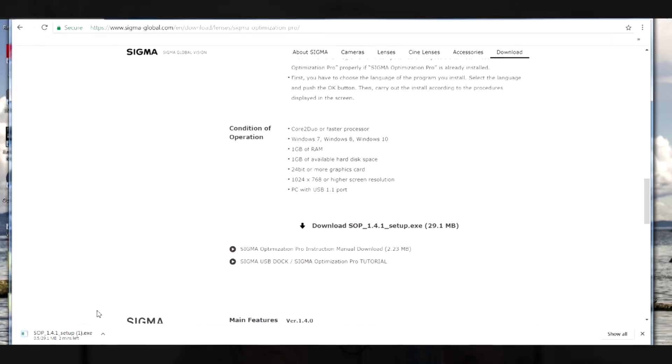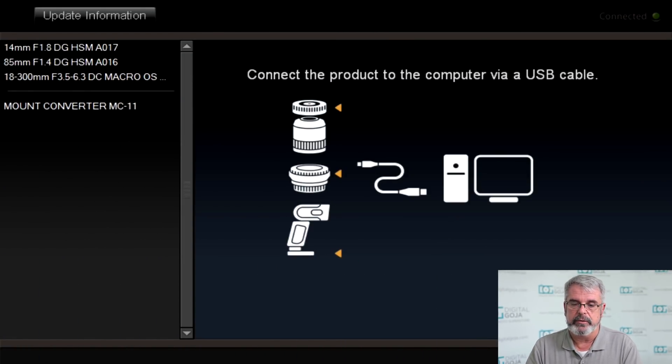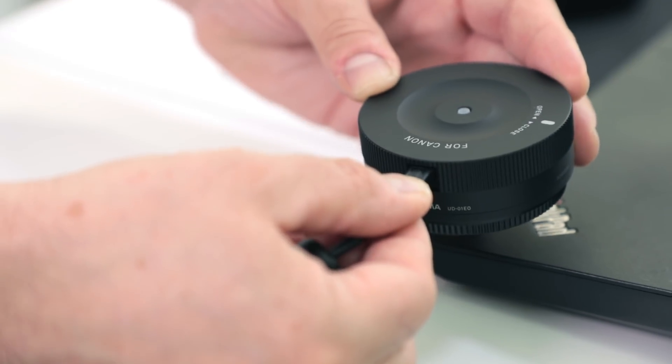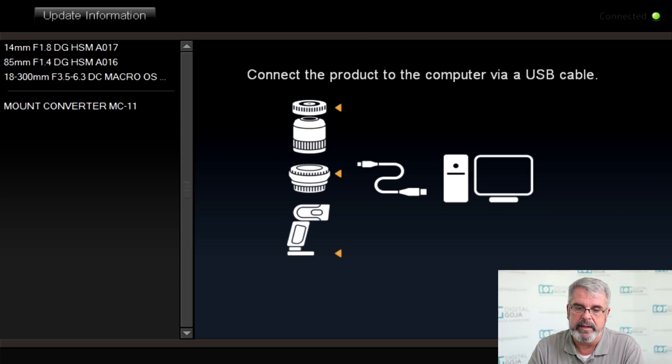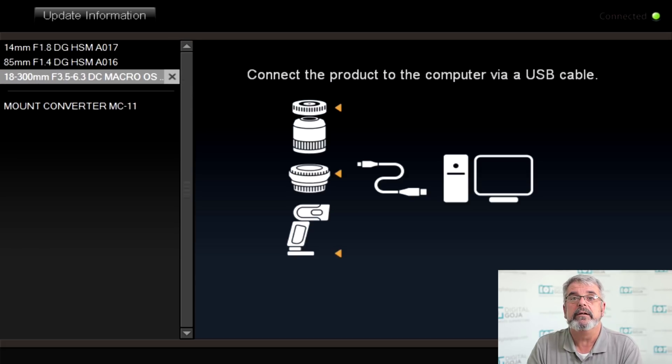Once you download it to your computer you're going to see how easy it is to work with this software and the USB dock. So you already went to the Sigma website and downloaded the Sigma Optimization Pro software onto your computer. Now open up the software program and install the docking station — notice how it's checking for the latest firmware automatically, so your docking station is up to current status. On the left side you'll notice all the different lenses that we've already updated to this firmware.